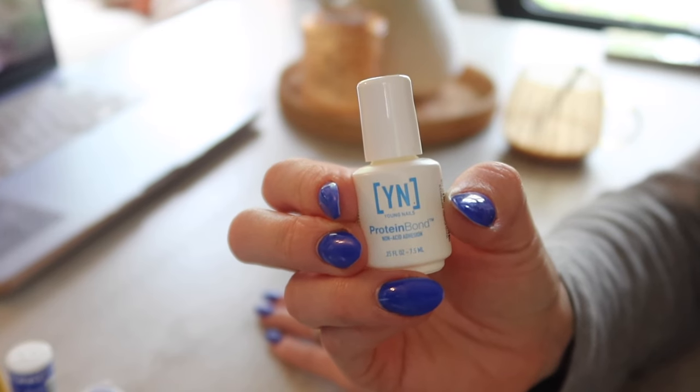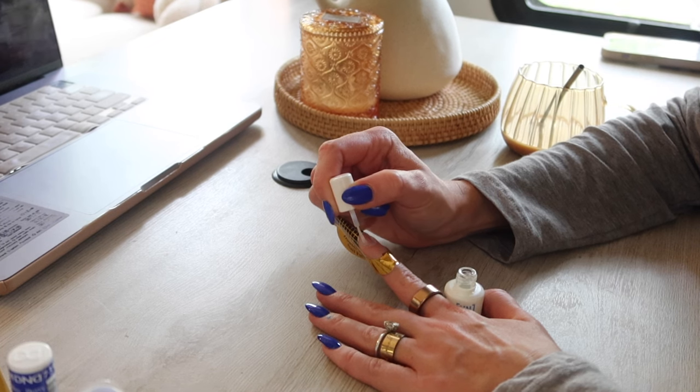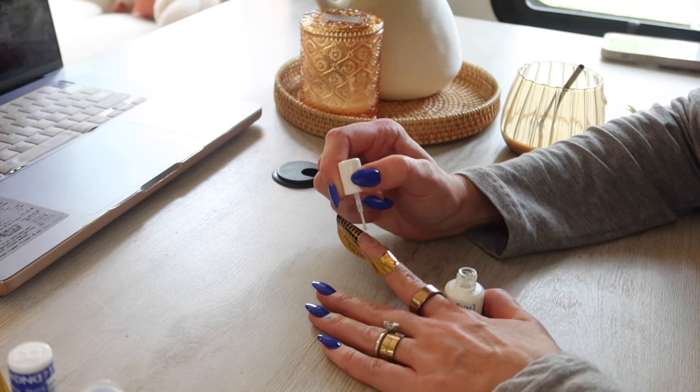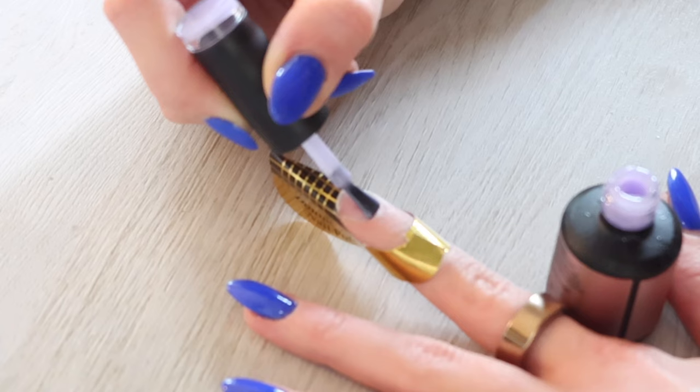And of course, this time around we can't forget the Young Nails protein bond. For me this really helps with any lifting. It is an air-dry formula so you don't have to cure it. Apply it directly to the natural nail — just don't get it on the skin.